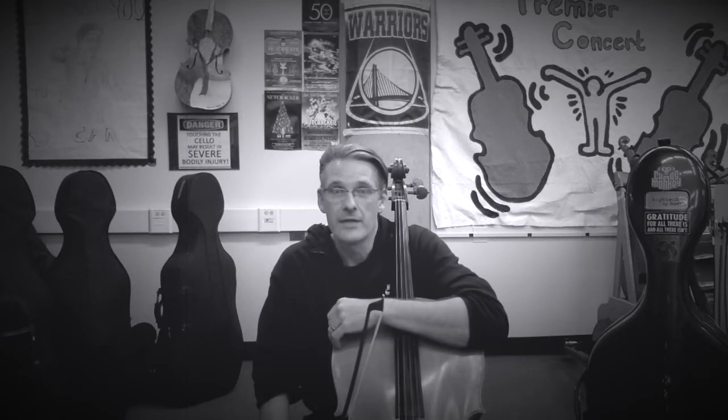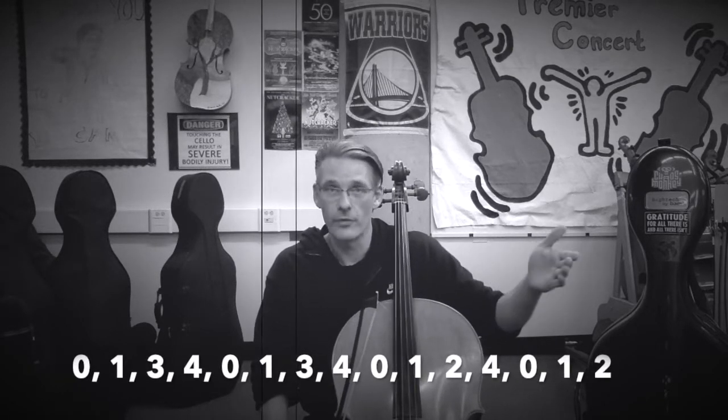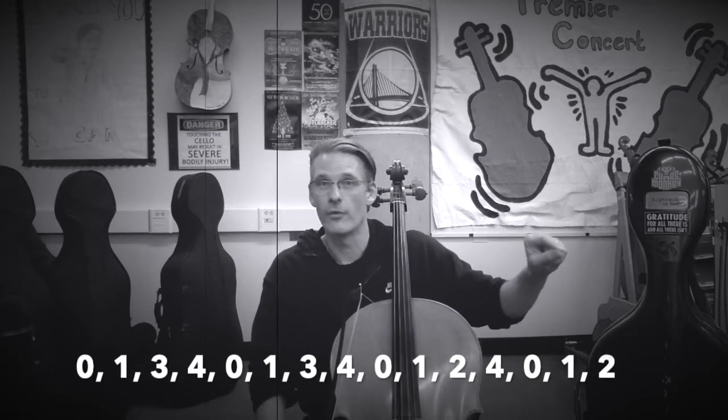The next thing that you'll see on the screen are the fingerings that go with that. So you'll see: 0, 1, 3, 4, 0, 1, 3, 4, 0, 1, 2, 4, 0, 1, 2.